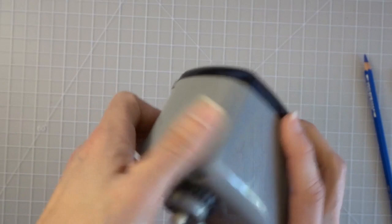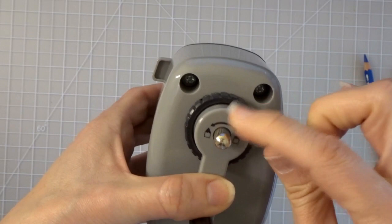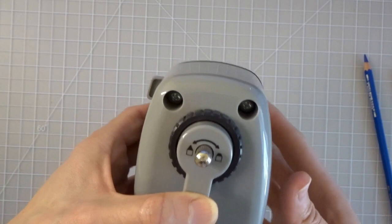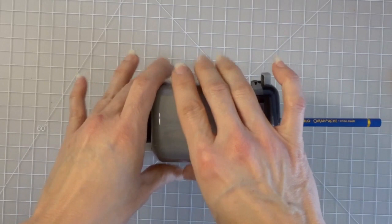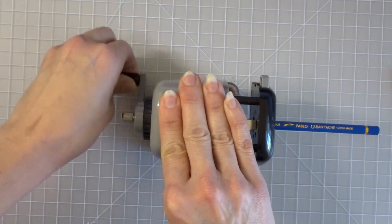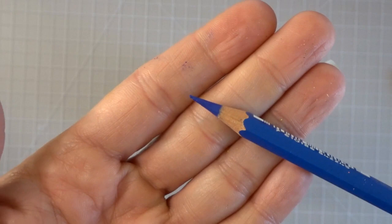Now going all the way to the sharpest setting — this dial goes really far and there are so many different degrees you can choose. I like to leave it on the sharpest one. The sharpener is doing a fantastic job with my hexagonal pencil. It took about three turns and then it released on its own. When the auto-release activates, you don't have to push the button — the pencil just comes out, giving you a nice beautiful sharp lead.